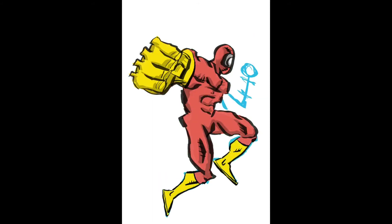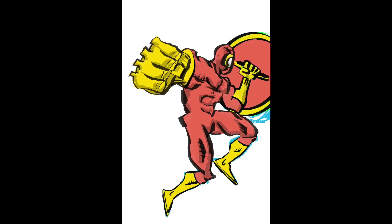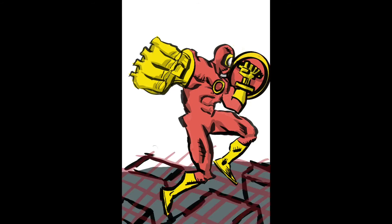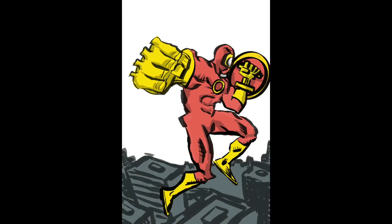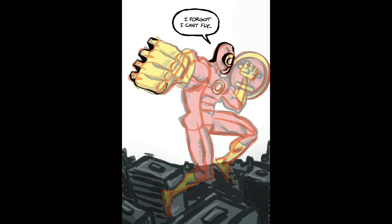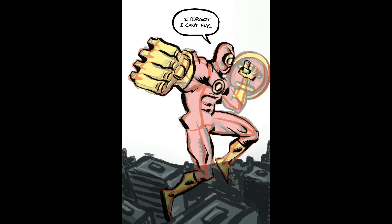For this guy I drew the buildings underneath first, then I drew the isometric non-vanishing point guidelines, and then I drew the buildings to fit those guidelines. Don't be afraid to redraw — just get the stuff out there, then draw the guides, and then redraw the stuff to the guides.